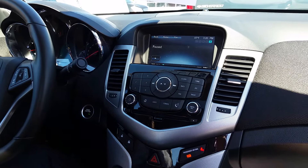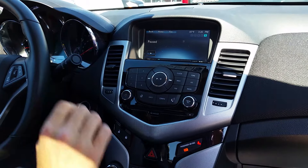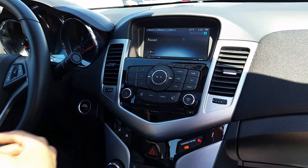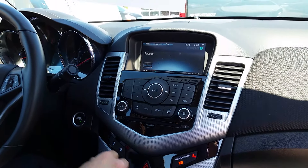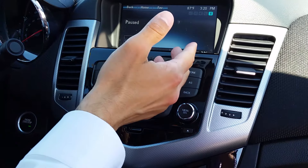Today we're going to show you how to unpair a device from your Bluetooth in your car. If you're trading in your vehicle and you don't want your phone to be paired to your vehicle anymore, here is how you do it.